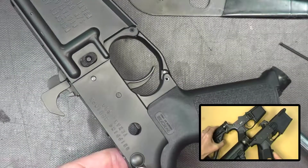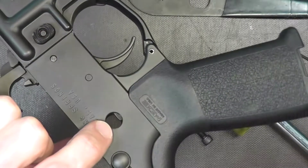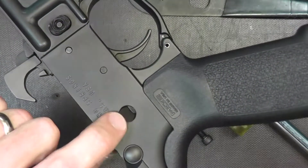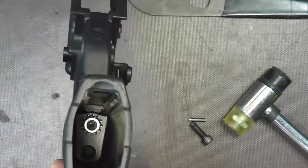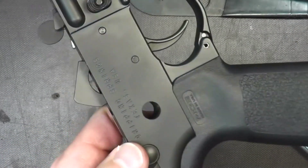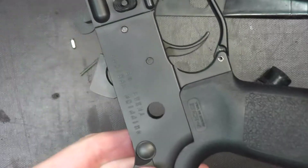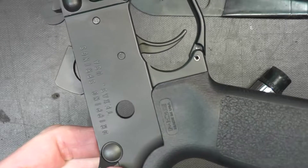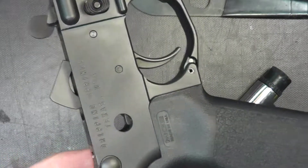I've got my hammer and trigger back in the lower and the screw installed into the grip — nice and snug. I left the selector out so you can see what's going on. The gun has been fired, so once we cock it you'll see the trigger right here through the selector hole. As I take the adjustment wrench and stick it in the bottom and turn it, you're going to start seeing the back side of the trigger move up through the selector hole — and there you go, you can see that.